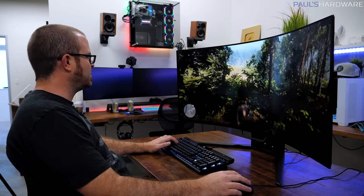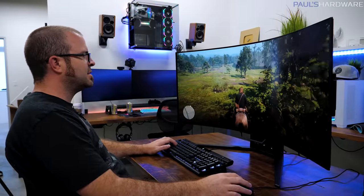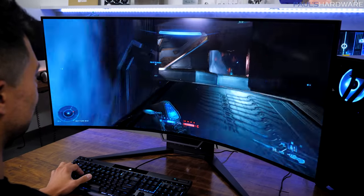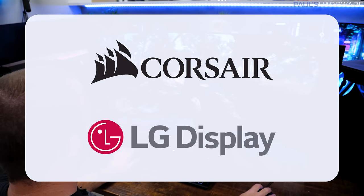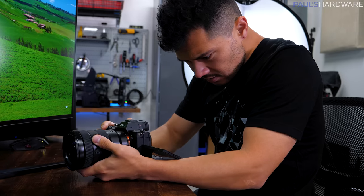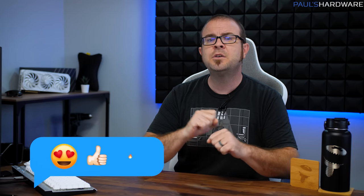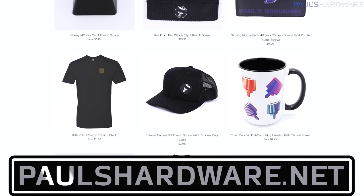That pretty much wraps it up for this special preview of the Corsair Xenion Flex 45WQHD240 OLED bendable ultrawide gaming display. It's cool to see something brand new in the PC gaming space, and extra features like motion blur cancelling and full monitor control via Corsair's iCUE software are cool bonuses as well. I'd like to thank Corsair and LG Display for letting me check out the Xenion Flex early. There are likely a few other videos on this monitor out right now — I'll post links to Kyle's and others in the description. Consider hitting like, leaving a comment to let Corsair know what you think, and check out my store at PaulsHardware.net for merchandise including t-shirts, hoodies, and my new 8-bit designs. Subscribing is always a good call too — thanks everyone and we'll see you in the next video.